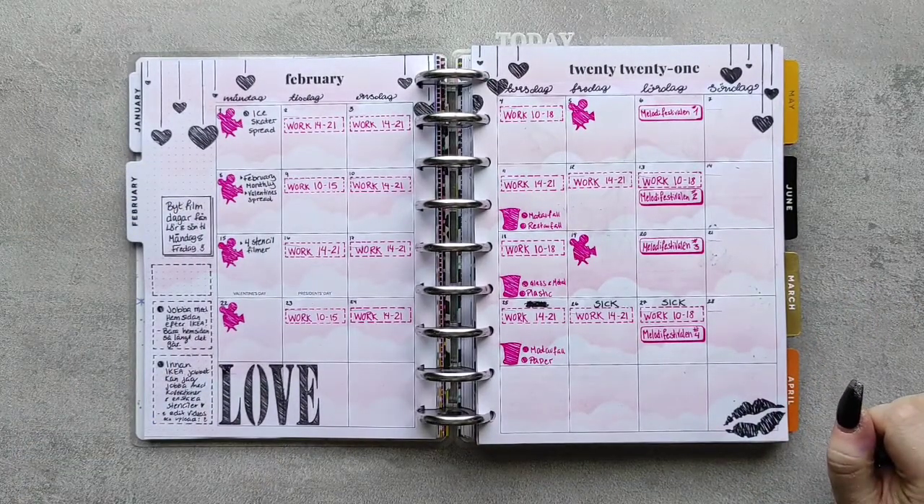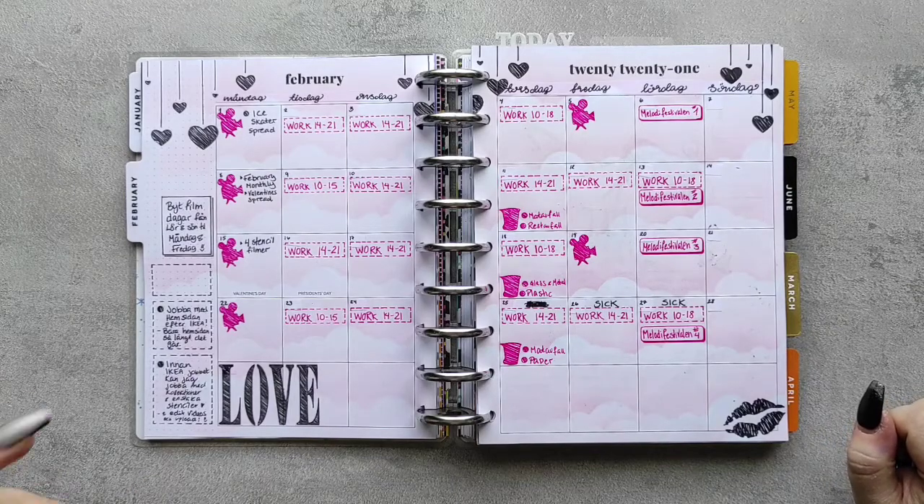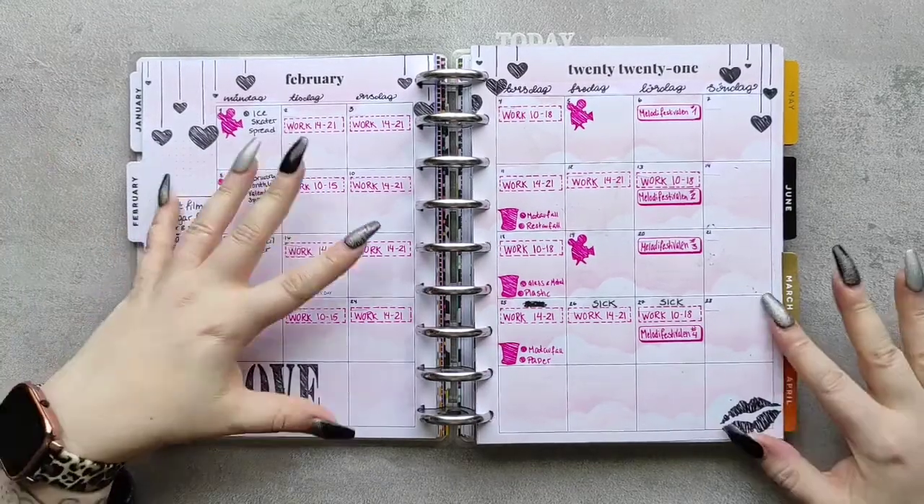I also re-dated this because I'm European — I'm Norwegian-Swedish — and our weeks start on Monday. That also goes for the monthly view, so I did that.